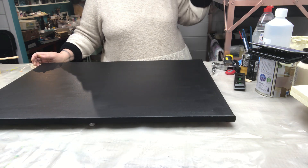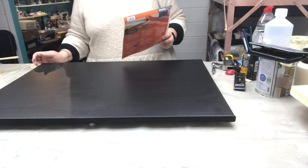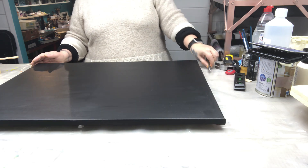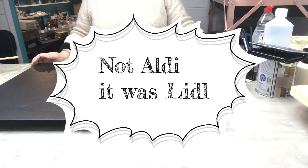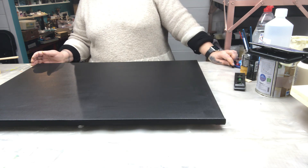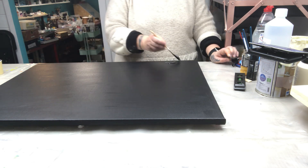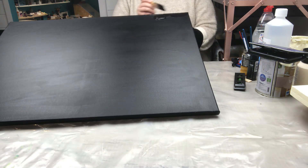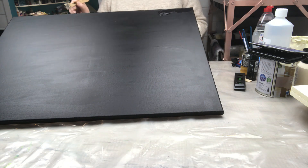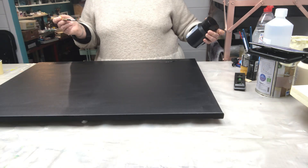This canvas is 50 by 70 centimeters and it's 380 GSM. I got it at Aldi — they were having a special on canvases, and when you see a special you buy. I actually got this one yesterday and thought, why not just do a project on it. I've given it one coat of black already and I want to give it another coat because I can still see the canvas through it. I'm also doing the sides. I'm using Amsterdam Acrylic Oxide Black.